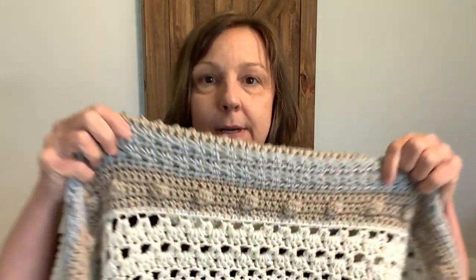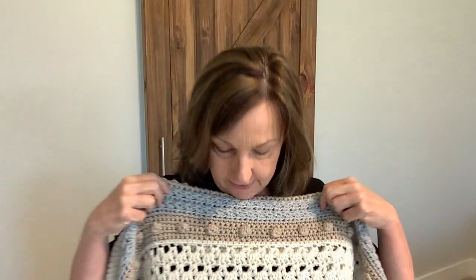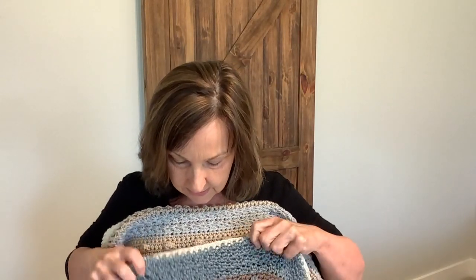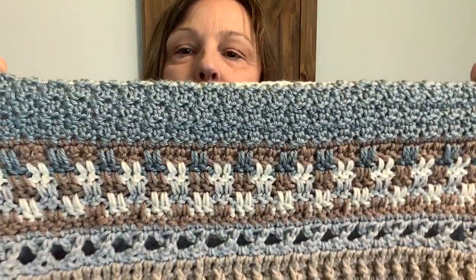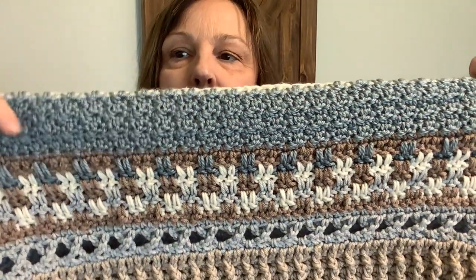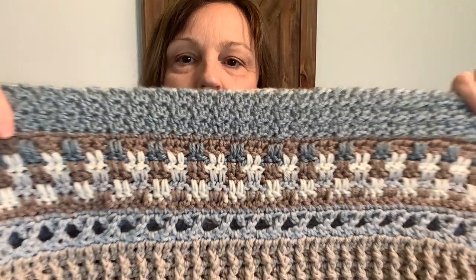And then in June, we did these three stripes, which are fun. That was June. And then in July, we did these three stripes — that little section with the different colors and those little X's.